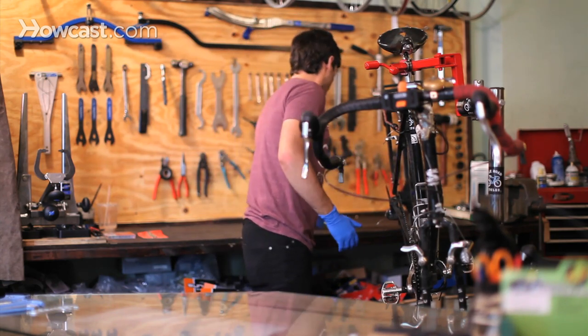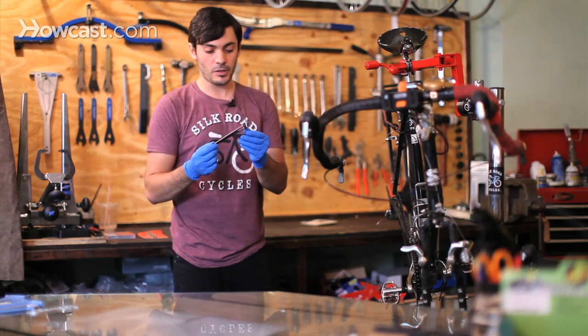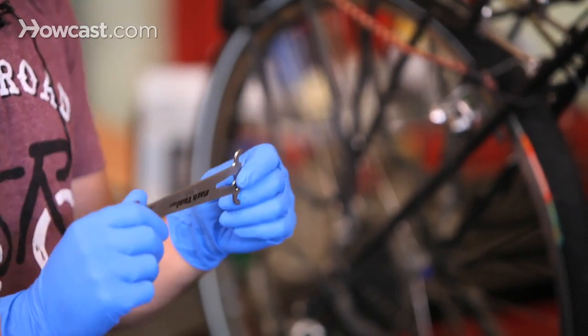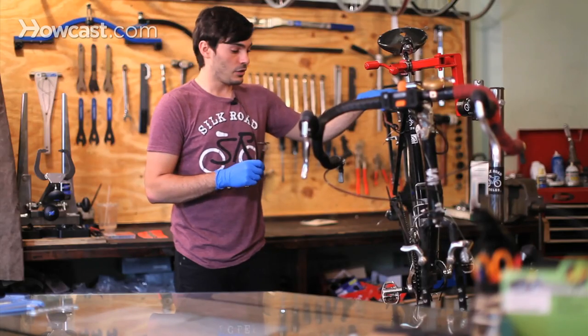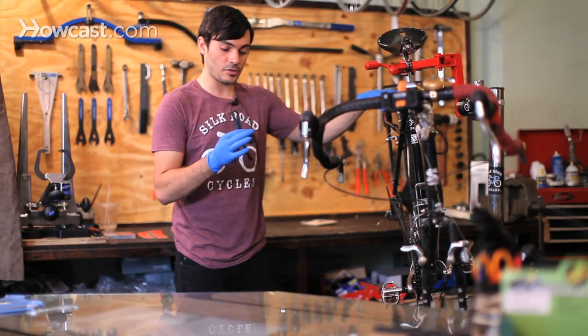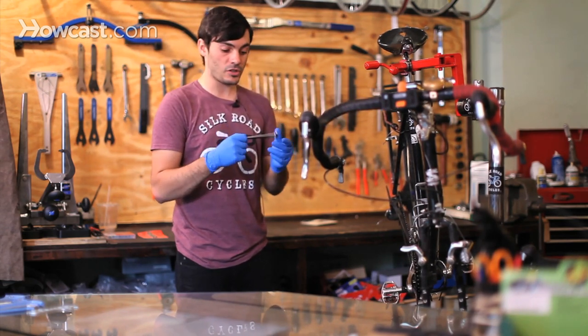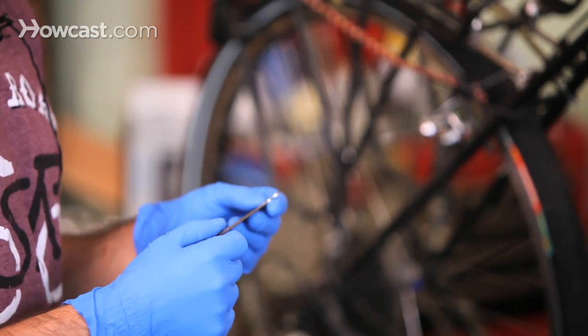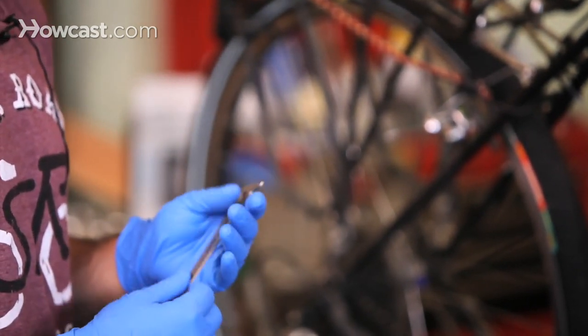You're going to need a couple of different things. Here's a chain checking tool — basically what it does is it checks the stretch of the chain. This bicycle went on a 3,000 mile trip across the country, so the chain is probably going to be pretty stretched. This is nice to have at home just to check your chain once in a while, because if you catch your chain before it stretches, you can just replace it and you won't have to replace your drivetrain.